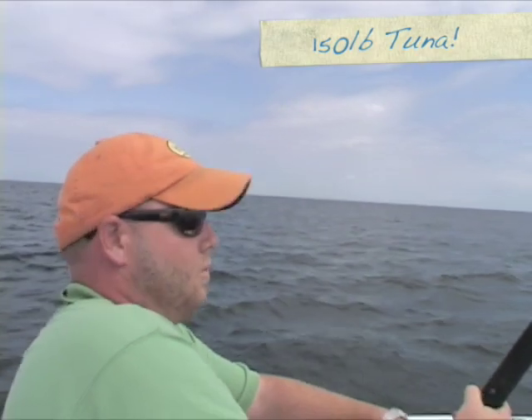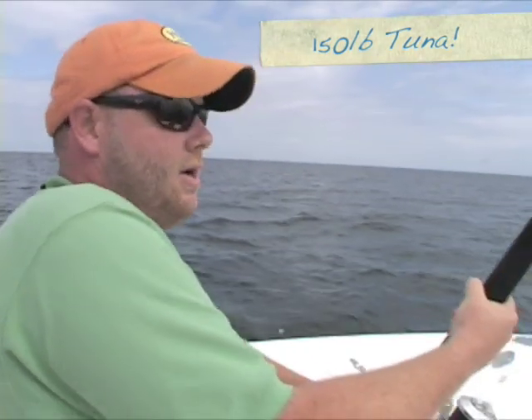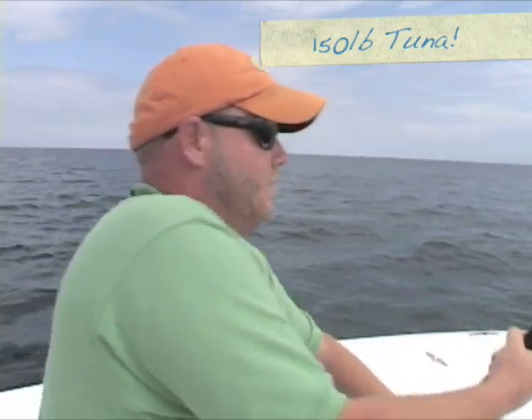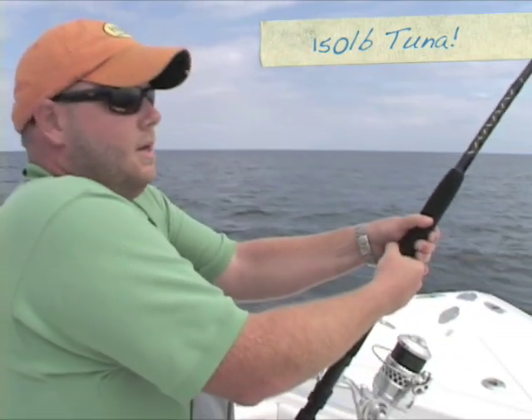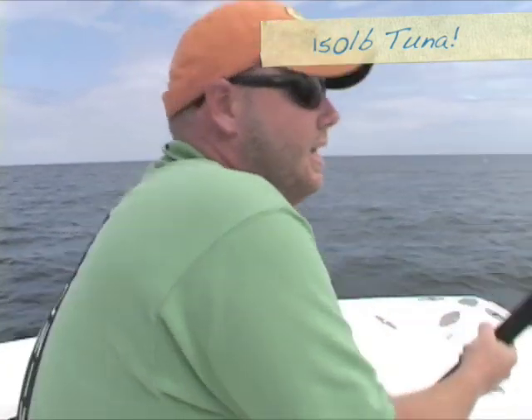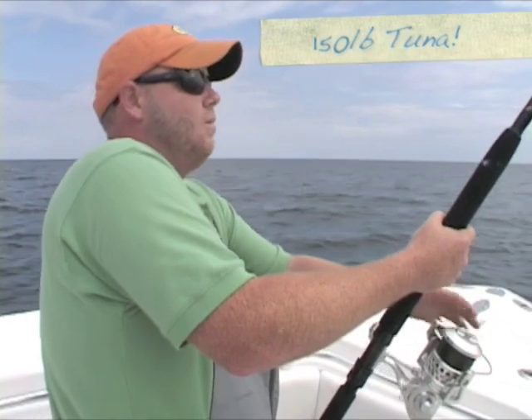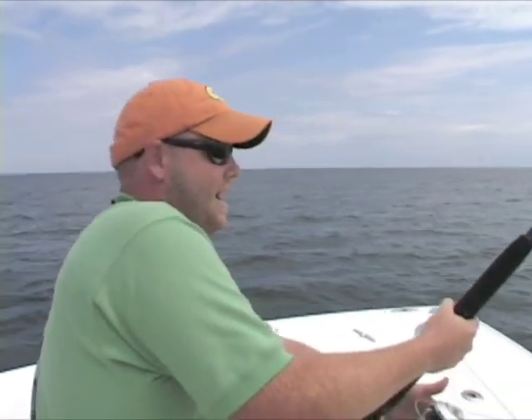I'm approaching a school of fish. Captain Terry Nugent of Riptide Charters did a fantastic job — they're bringing us right up. He put me in a perfect position to cast into those fish. And then the second that bait hits the water, you want to start working it immediately. These fish want it fast.